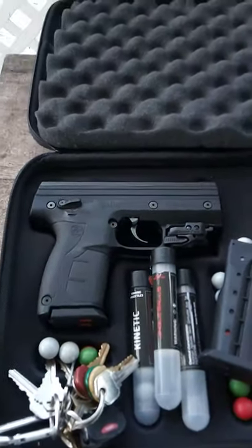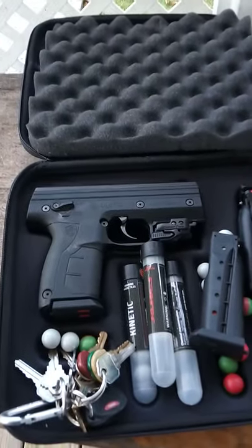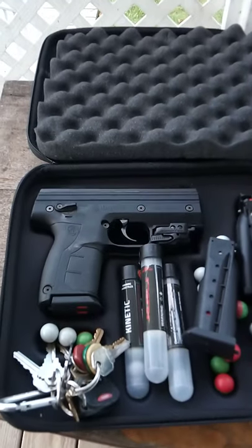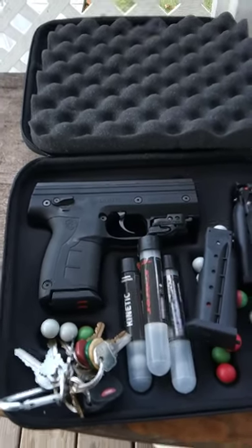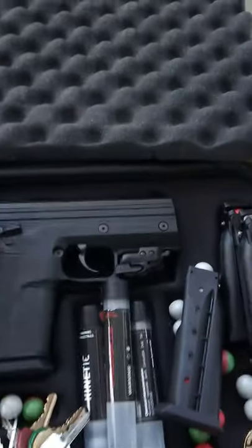Normally red lasers don't do that well in daylight — green lasers are normally much better — but I'm going to be shooting from about 15 feet, which is room distance, and that's really where most of your self-defense encounters occur: within room distance, anywhere between 8 to 15 feet maybe. So let's take this out to the range and try it out.